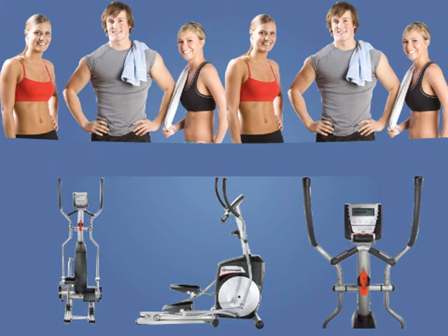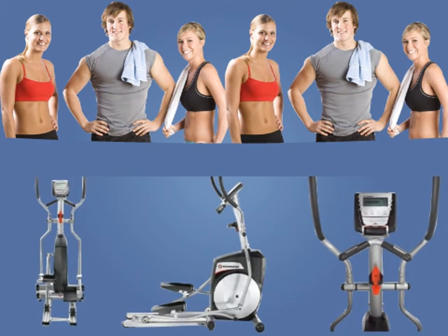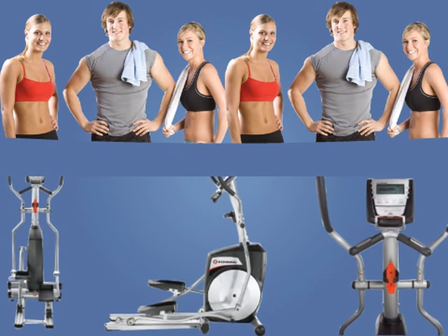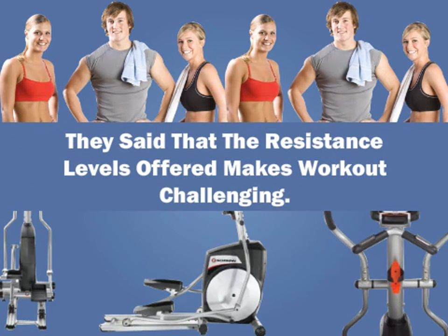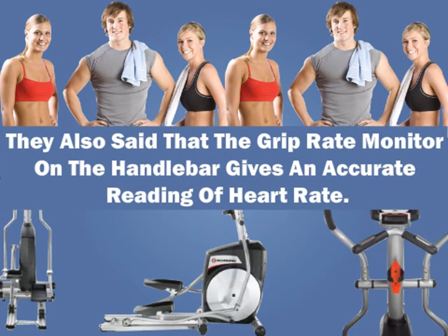Customers said that they purchased this trainer because it came from Schwinn and features everything required for a moderate to intense workout. While commenting that there could have been more programs, they said that the resistance levels offered make workouts challenging. They also said that the grip heart rate monitor on the handlebar gives an accurate reading.